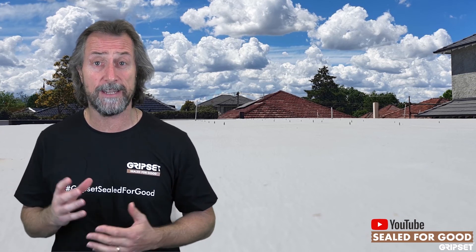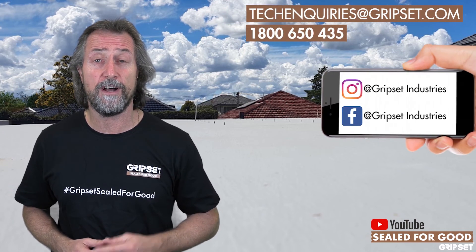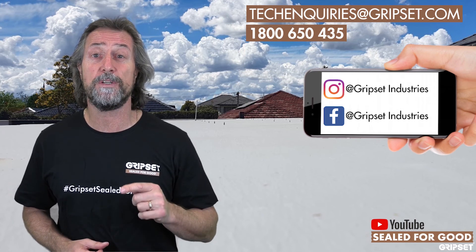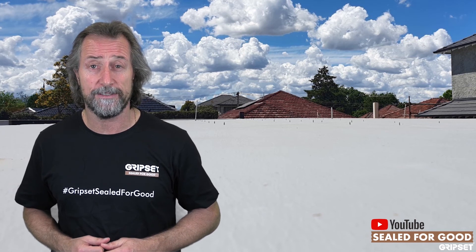If you want any help with surface preparation details on how to tackle it and some tips and hacks to make sure you're getting it right, check out 1-800-650-435, call us, or visit our website. Check out the GAP courses because we spend lots of time on surface preparation with our GAP practitioners. Remember, hashtag Gripset Suited for Good. Don't forget to subscribe — I'll see you next time.